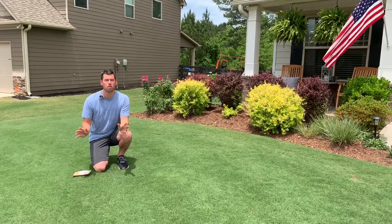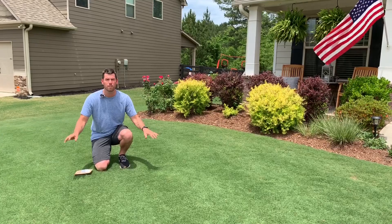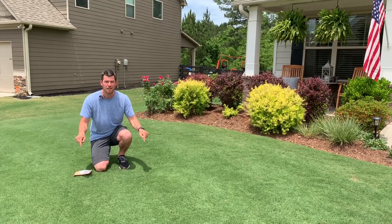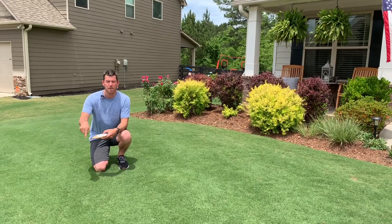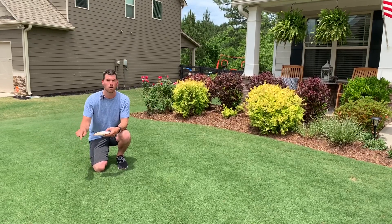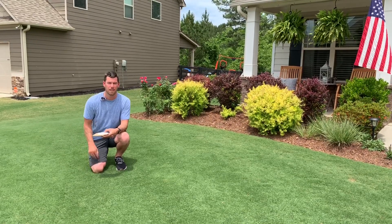So why do you need to do a soil sample? Because you need to know what's going on in your soil. Your grass is a plant, and plants need certain nutrients to grow and thrive. We want our grass to thrive, so we need to know what nutrients it's lacking. This soil sample is going to let you know what you need to add to your lawn to make it better, healthier, and thicker.